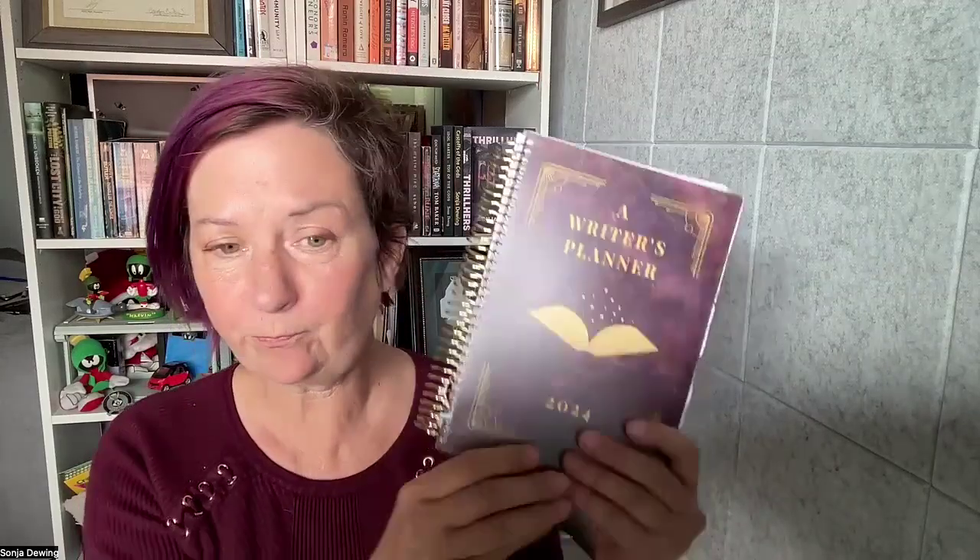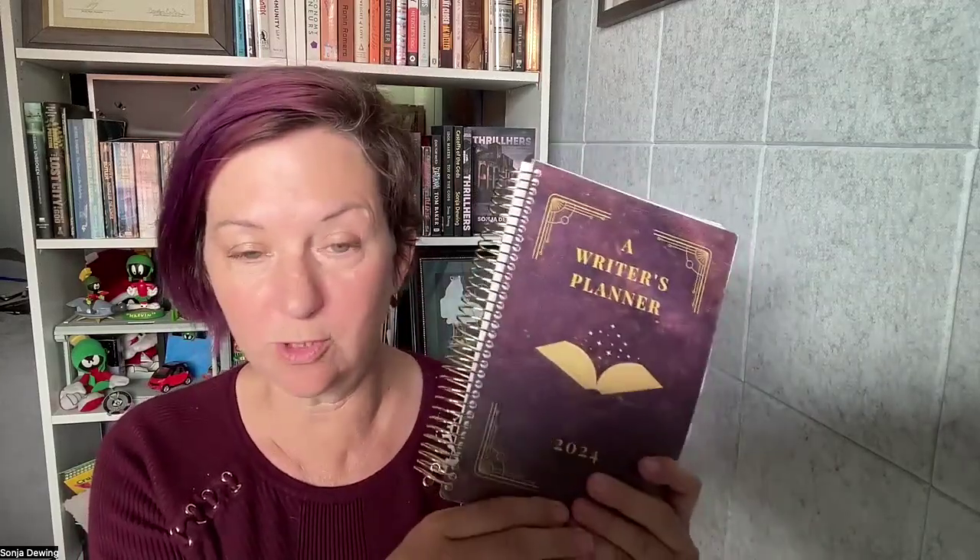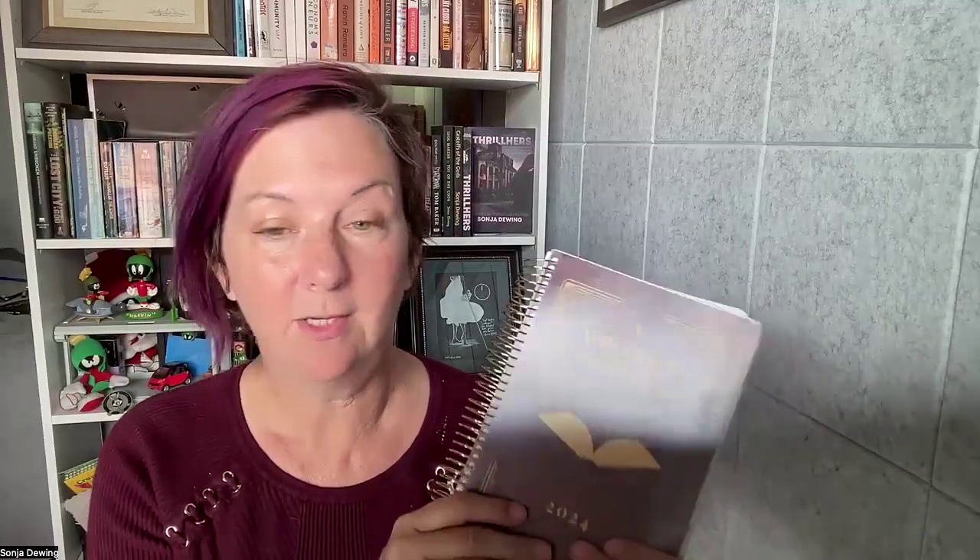I'm also going to show you how to print this — this is the most gorgeous version. I get this done through Vervante, and Vervante's CEO is also going to be coming in on the presentation to talk to you about Vervante and publishing through them. I love what they do.